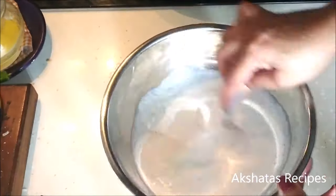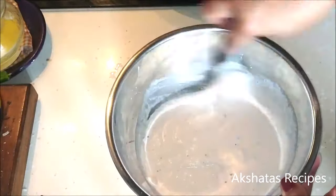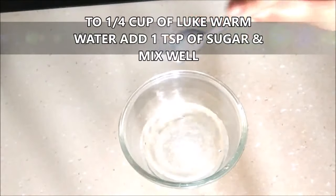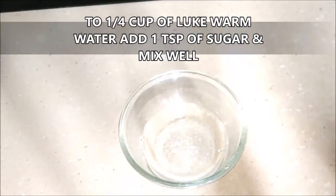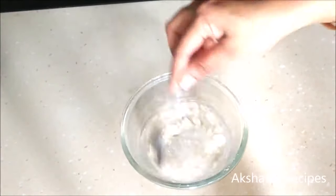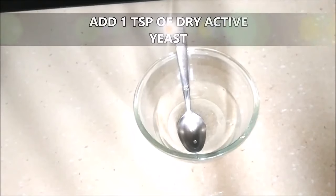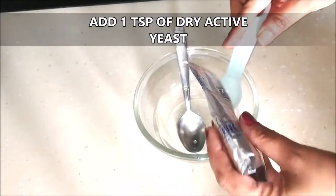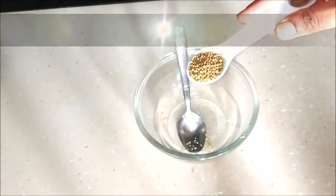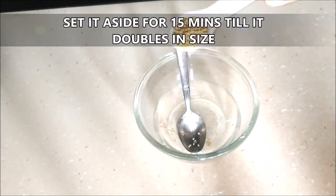This is the consistency we're looking for. In the meantime, I'm going to take one fourth cup of lukewarm water and add a teaspoon of sugar to it, mixing the sugar in really well. The water should not be hot but lukewarm. To that I'm going to add one teaspoon of dry active yeast and just leave it without stirring for about 15 minutes till it doubles in size.